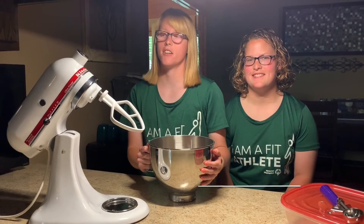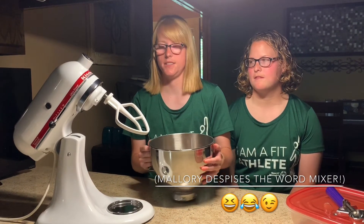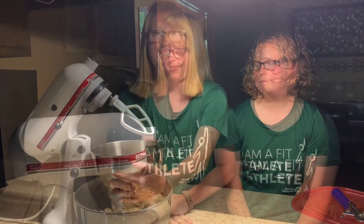Now it's time to use the mixer. If you do not have a mixer, you can stir it by hand. You just want to mix it until it is well combined. If it looks like it's going to be too sticky, you can add some more whole grain oats.